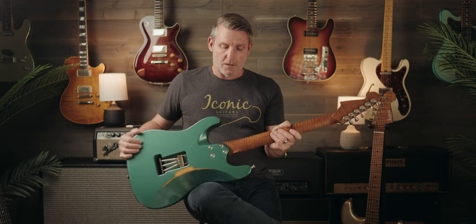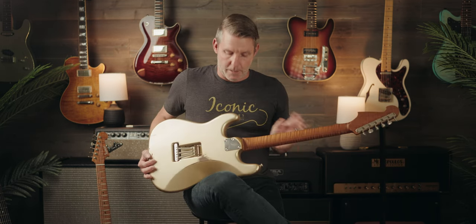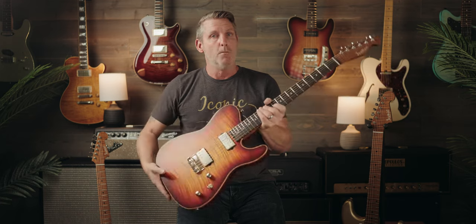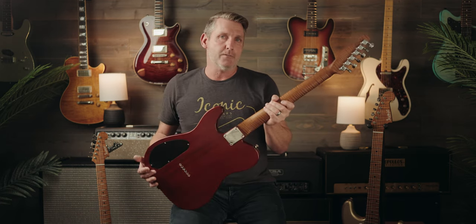If you order an Evolution guitar from the series — whether it's Tamarack, Solana, Cardiff, or Carlsbad — this would be the heel that comes standard: the full contour with the ferrules. If you order in the Vintage Modern series, you'll be looking at the contoured heel that still gives good comfort moving up to the upper frets but retains a little more of that classic traditional look. And then, straight into the Tamarack Evolution Limited, featuring the vintage-style square heel.